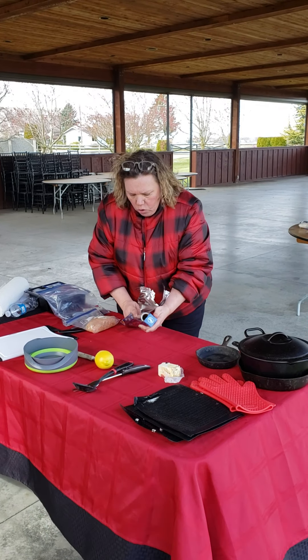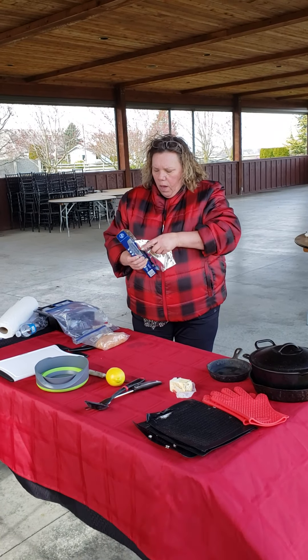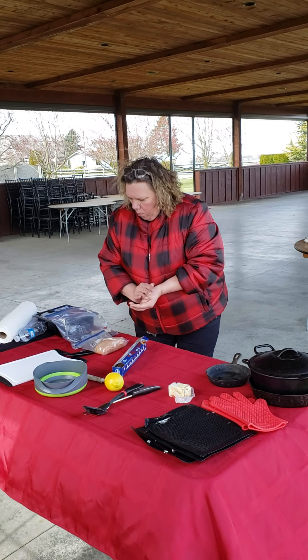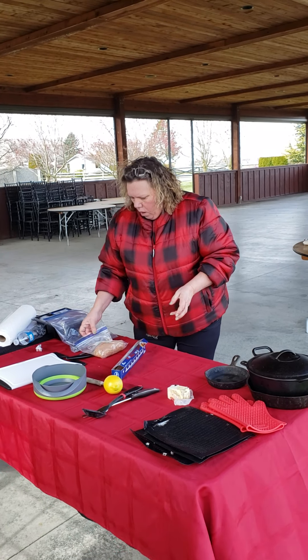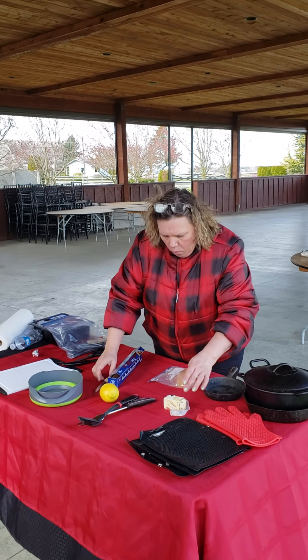So I'm going to show you one of my quick and simple easy things that I do, and that is I've made meatloaf and it's in a baggie already made at home.